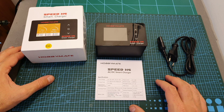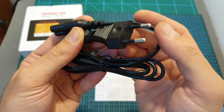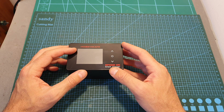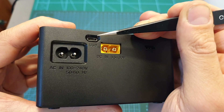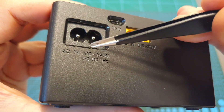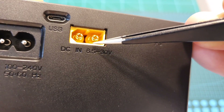In terms of packaging, inside the box along with the charger you're getting a small card with the specifications of the product and an AC cable with either British, Australian, European, or American plug. On the top side of the charger you can find a vivid 2.4-inch color LCD screen and three capacitive buttons that will enable you to navigate through the menus. On its back side you can find a micro USB port to update the firmware and an AC input that supports between 100 and 240 volts, so you can practically use this charger all around the world.